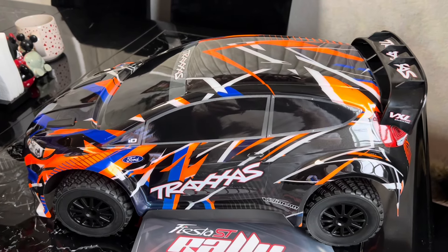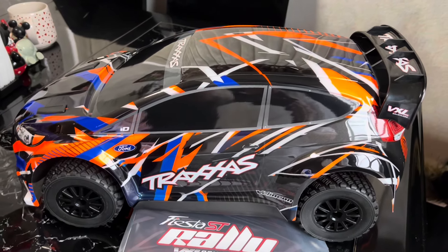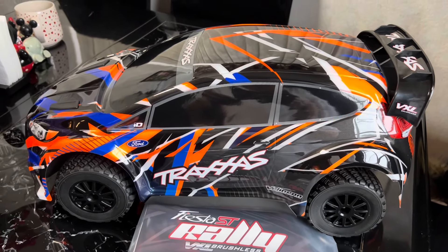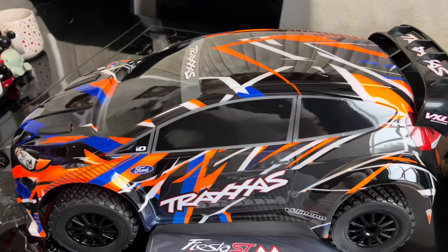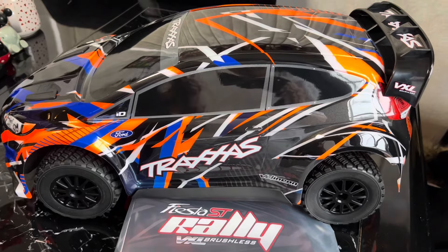I picked it up today at Tony's Hobbies. They had a few available. It runs about $429 and this is the 3S model, because they came out with a Traxxas Ford Fiesta but it was only 2S. So this one is 3S and I picked it up today.